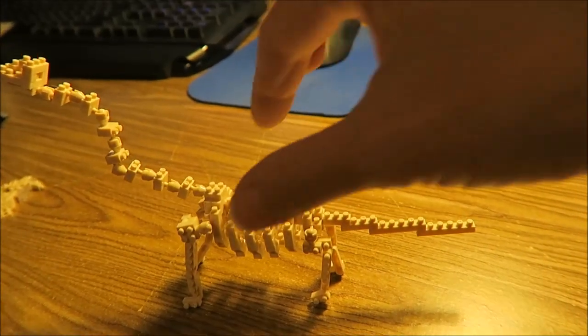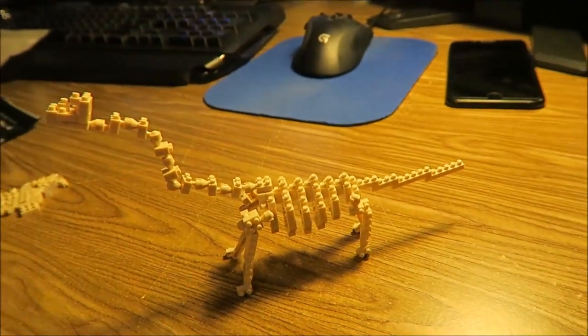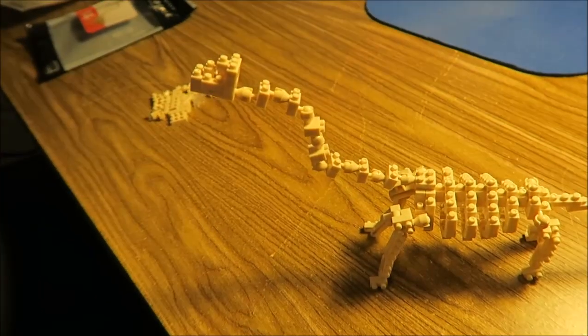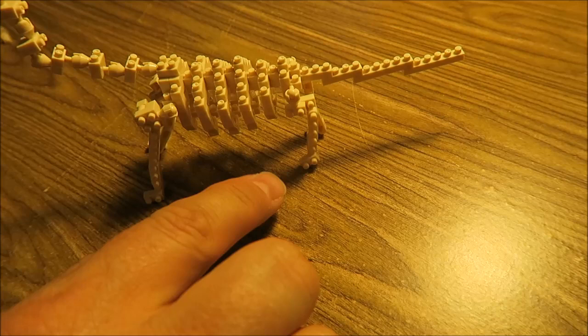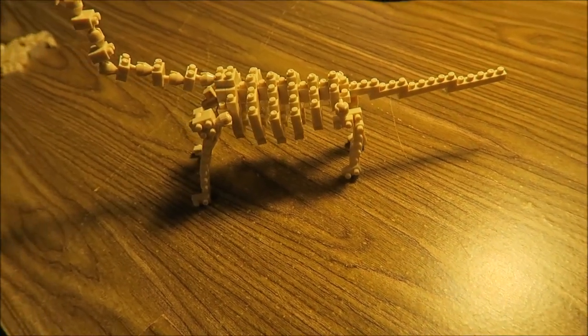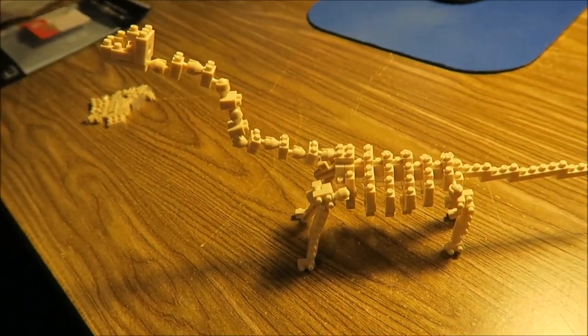This is how it looks. Things aren't locked in as well on this one as the zebra — on the zebra everything was locked in. This one has more movable parts and things aren't held in place. That leg is literally just pin and pin and pin, and if you pushed on it a little bit, things would pop off. So you have to be very careful moving it and stuff like that, but it's cool.